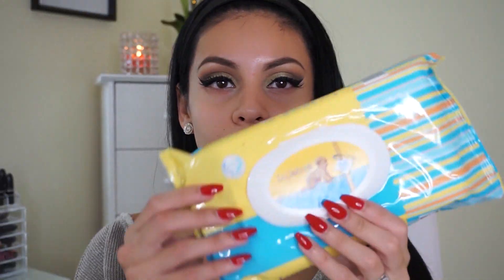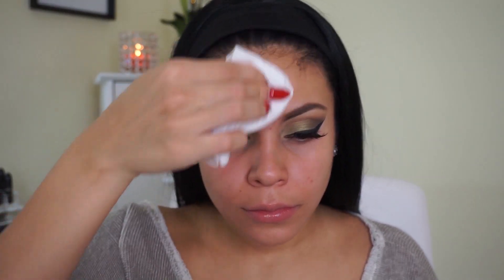A lot of people always ask me why I do my eye makeup before my face. It's because I tend to always get fallout on my face, and I hate whenever I do my foundation first and get eyeshadow on it because it just messes everything up. So I always do eyes first, then face, and then I just take some baby wipes to wipe away any fallout and give my skin a nice base for foundation.